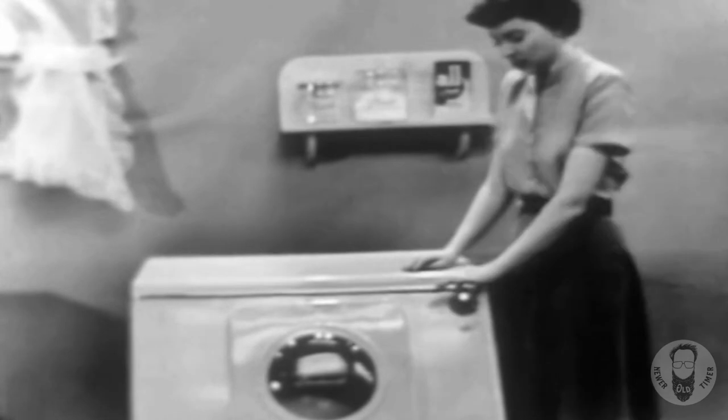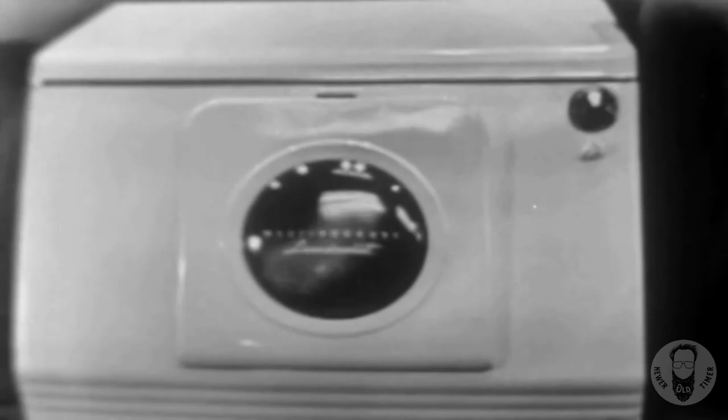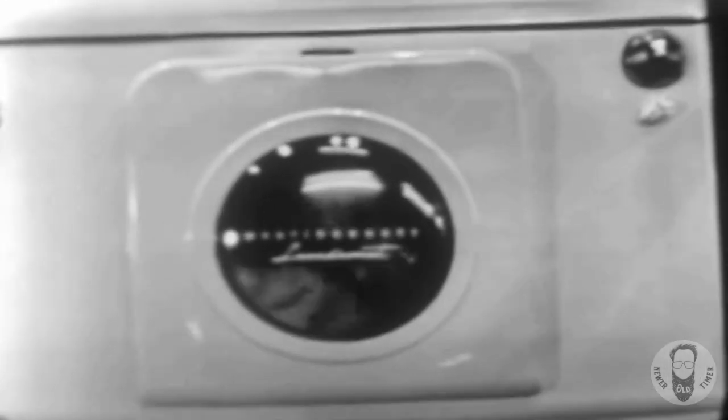Start the laundromat and we're done. No hands — the Westinghouse laundromat does everything. It washes, rinses, damp-dries, even cleans itself, and shuts off. It's so completely automatic, there's nothing left for you to do.